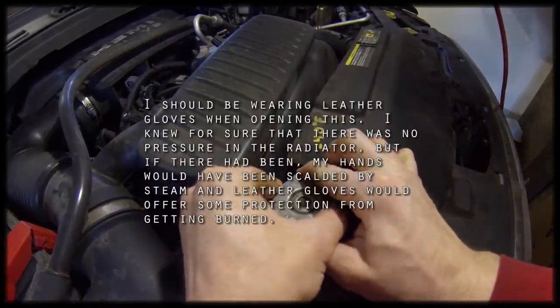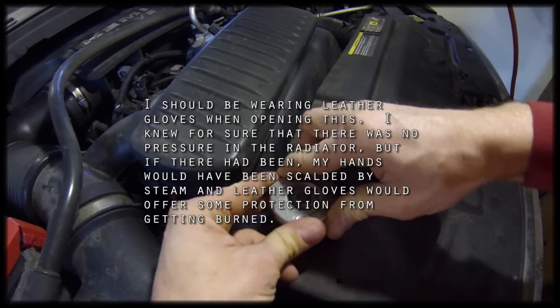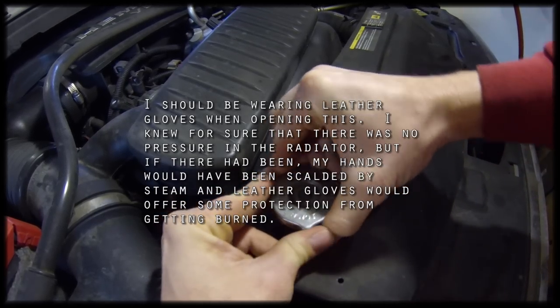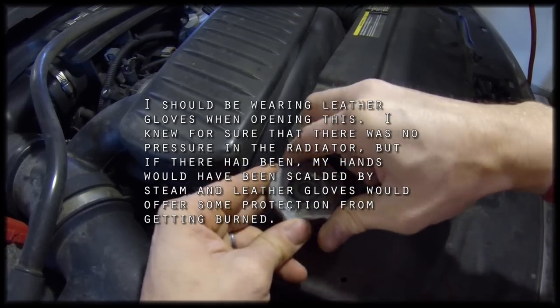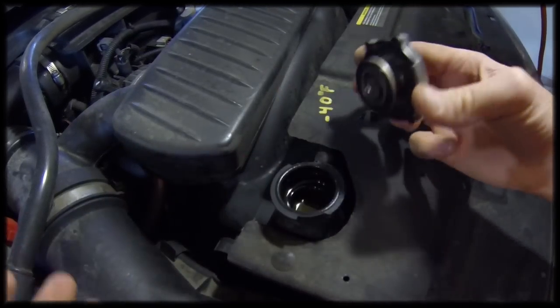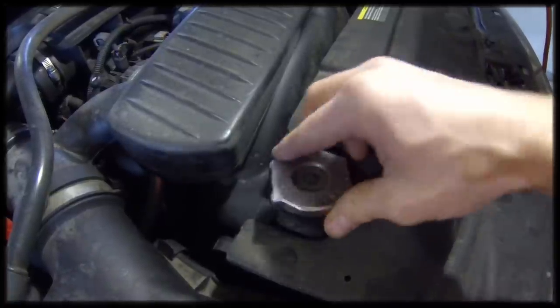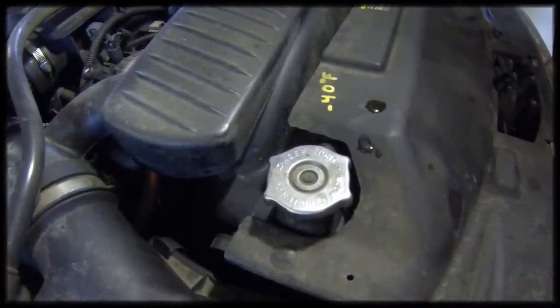We're going to crack the pressure vent open a little bit. There we go — so there's definitely no pressure in the system. I'm just going to leave this here so I don't drop anything in there, and we'll move to the next step.